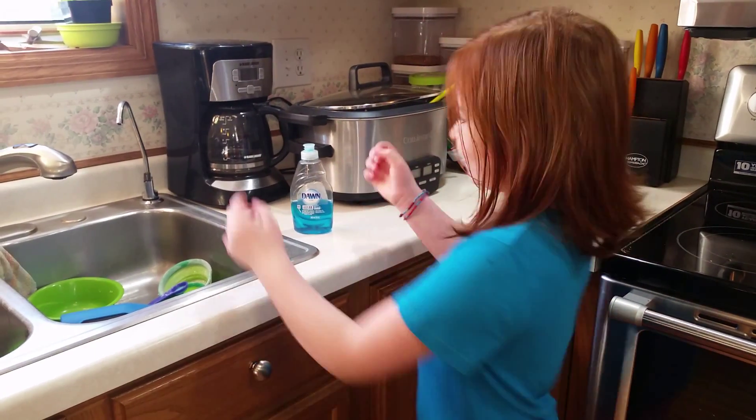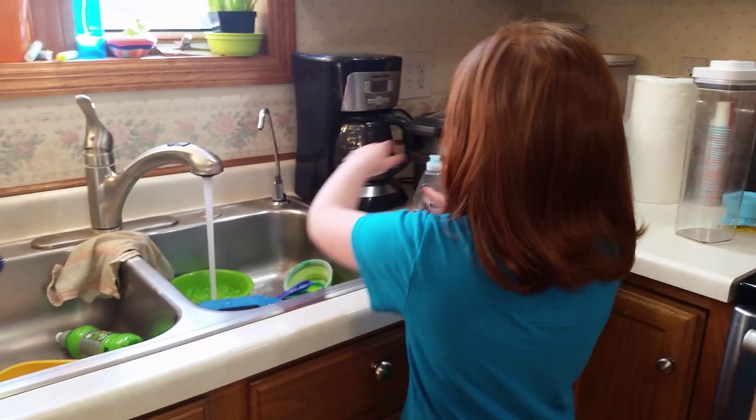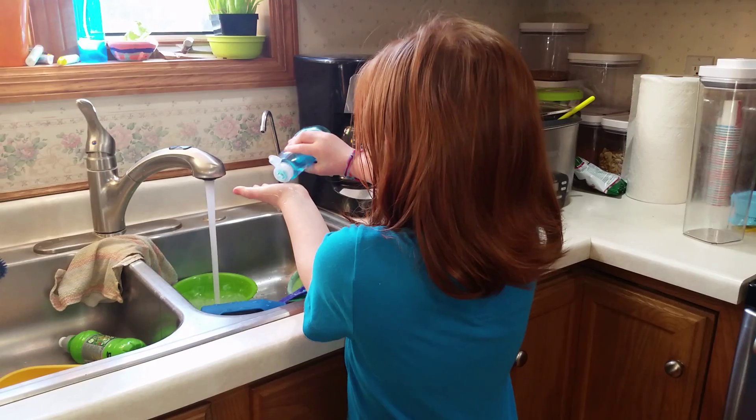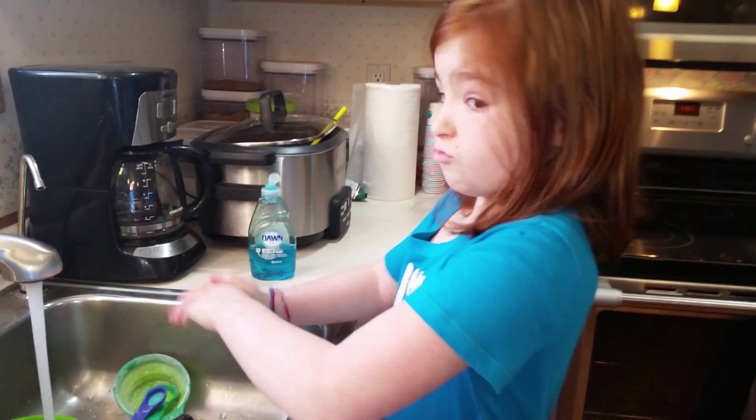First, you've got to wash your hands before you do anything. It's the most important thing. You don't want to get germs in the bread, and then everyone will get sick.